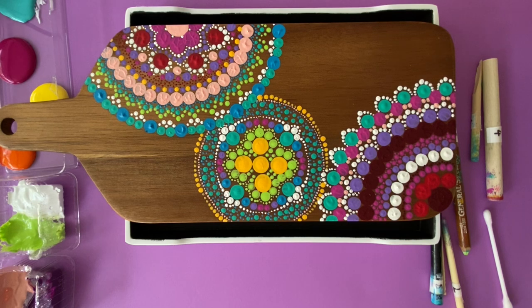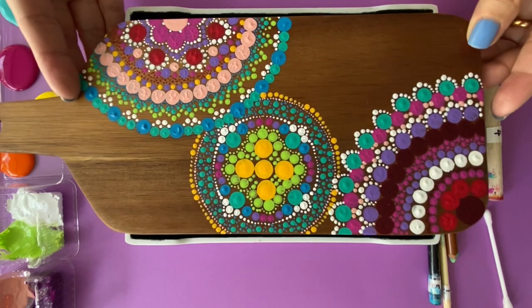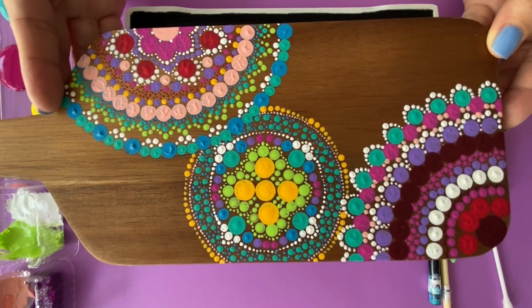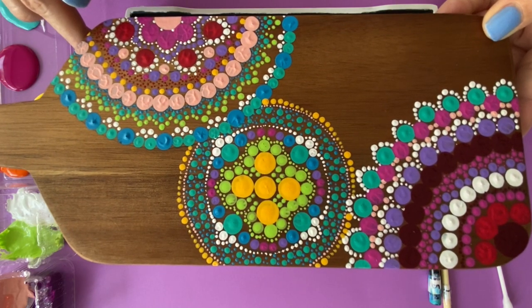Hi busy hands, welcome to lesson number four of our painters workshop. Today we're going to get a little bit more adventurous because we're going to make a much larger piece. It's great to have a larger piece now because it gives you more space to make more dots and more designs.